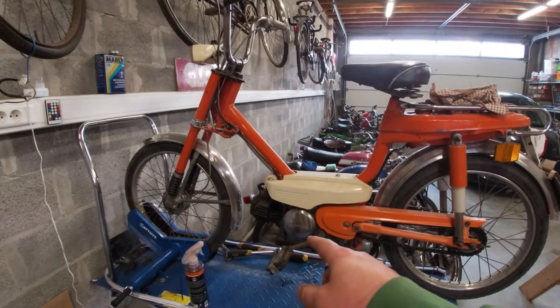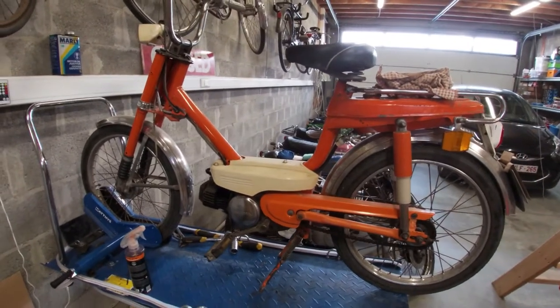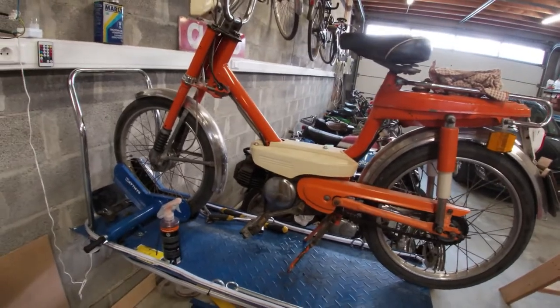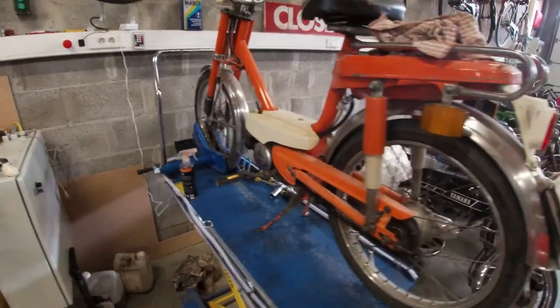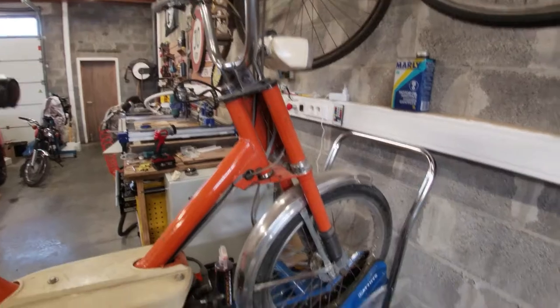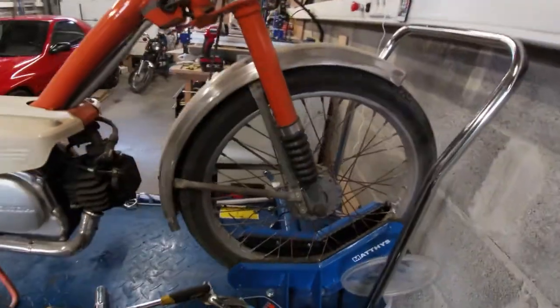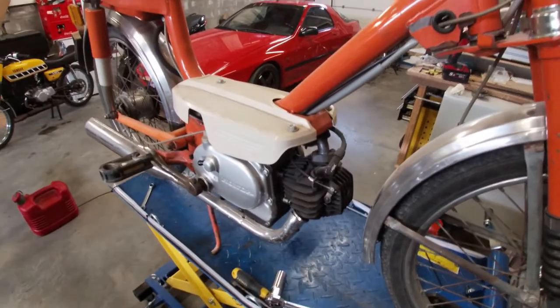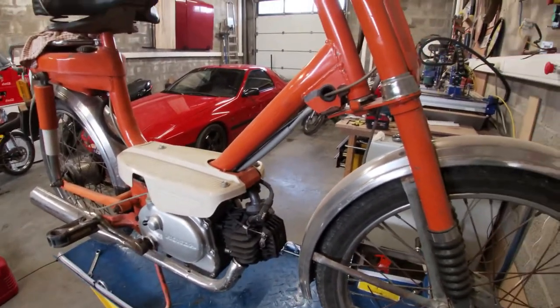It's one of the last models that has a two-stroke engine. I think the model after that, or the one after that one, came out with the four-stroke engine, so it's one of the last two-stroke Amigos. It's a pretty neat little bike. I bought this one for my girlfriend so we could ride together, and we're actually going to try and ride tomorrow — me with the Green Smurf and Herbert Fonda.